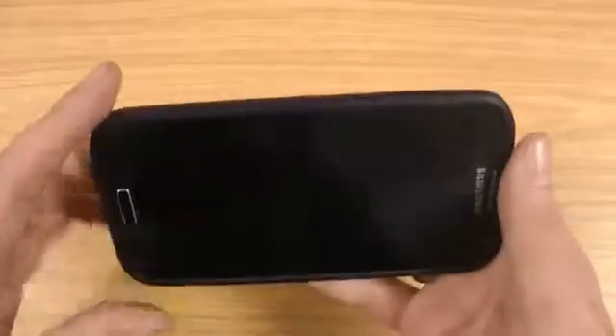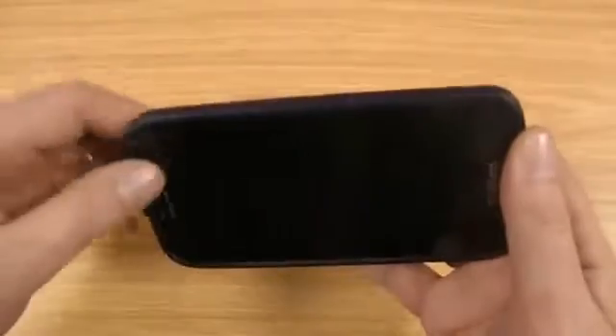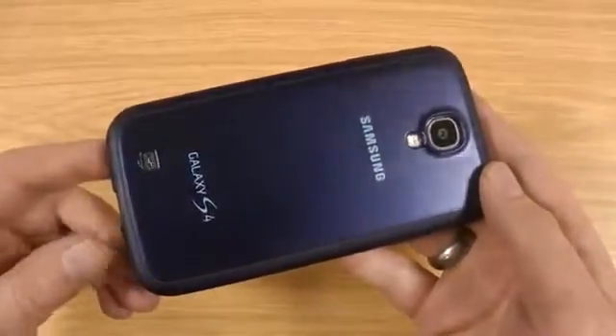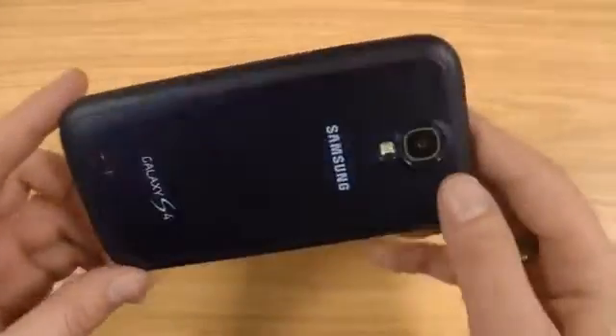When you're making and receiving calls, this feels quite nice against the side of your head. The lip doesn't get in the way at all when you're using things on the screen, and the design on the back looks really nice and generally fits in with the feel of the S4.